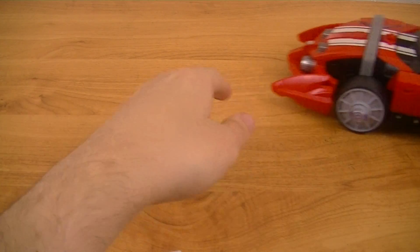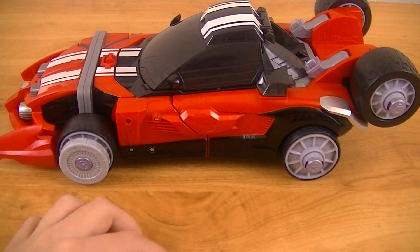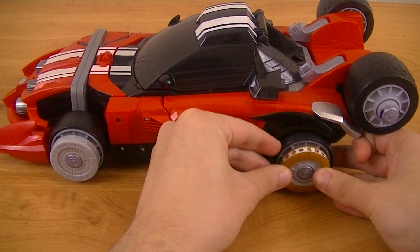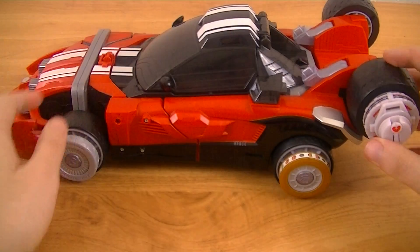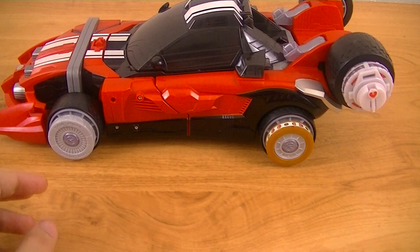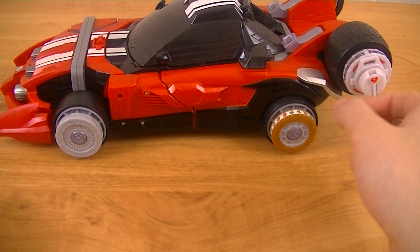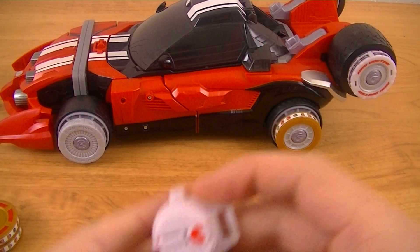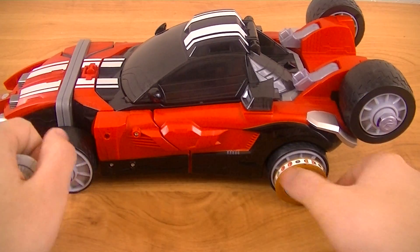Next we're going to remove the Dream Vegas Tire, and of course as I said at the beginning of this review, these can also be used with the Deluxe Trideron. So you can take them and plug them into one, two, three of the slots. Unfortunately the drum shields, since they're not actual tires, can't be used while you have this attached, so I'll set those aside. And then to have just the tires, you're going to remove the Cure Quicker.